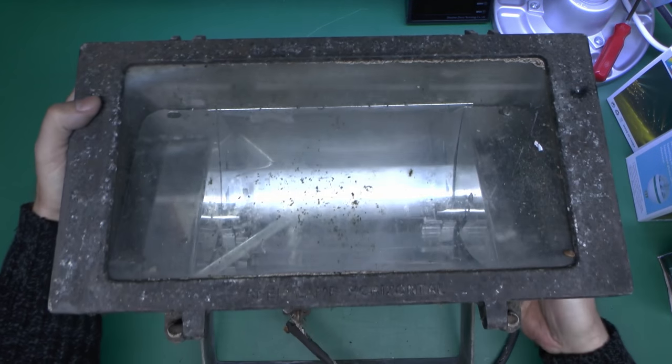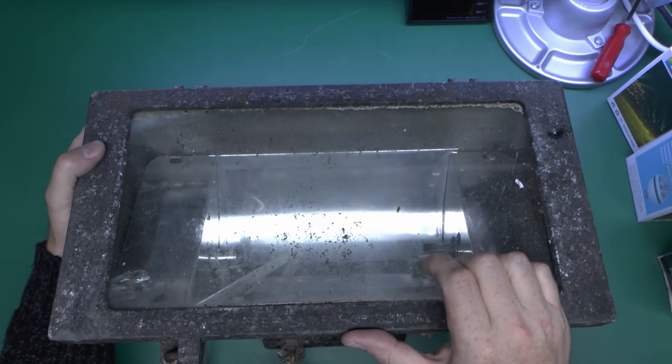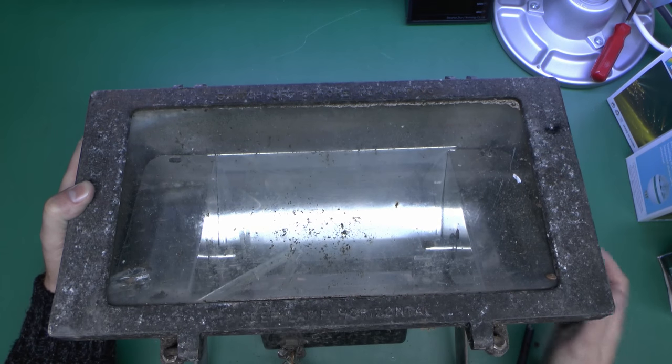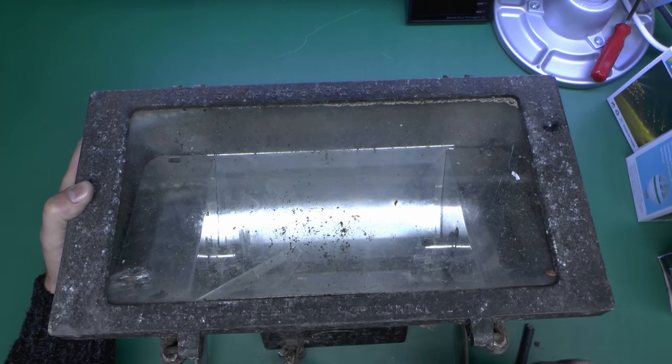And as you can see on the front here, there's a sort of glass front, and it would have had a 1000 watt halogen bulb in there — the linear one between the ends. And we can see the remains of that actually inside. This is some kind of cast alloy, and it's a bit pitted and disgusting.